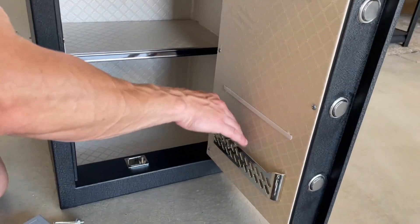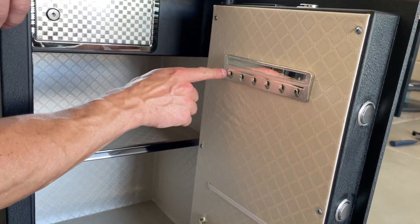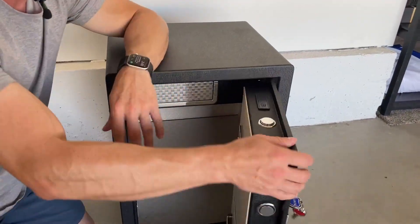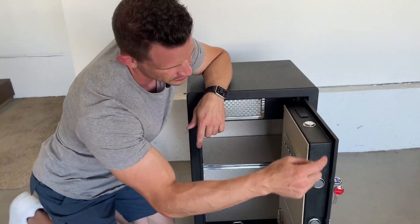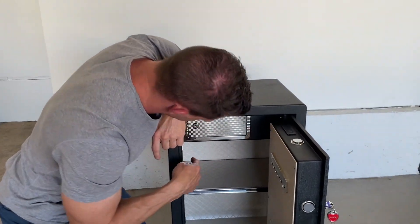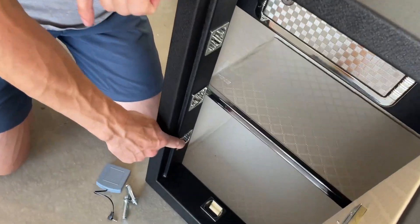It has this area — like if you want to put papers, you can hold them in place, which is nice. Keys or jewelry, whatever you've got. This is where you put in the batteries to power this front piece. It comes with batteries, by the way, which I really like — a lot of others don't. It has five bolts that lock this in place, going into the corresponding spots on the inside of the safe, so you don't have to worry about people getting in.